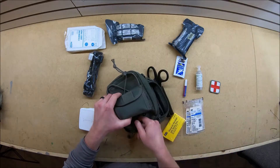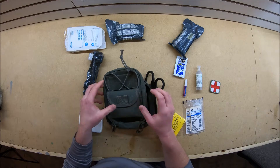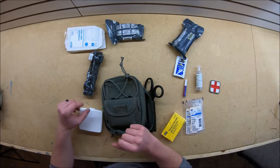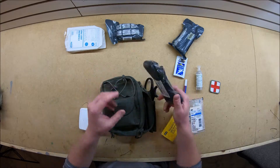I usually keep this thing either in my toolbox, in my truck, or I put it in my range bag whenever I go shooting. Just because you never know what's going to happen. I'd rather have all this stuff and not need it than not have it and need it.